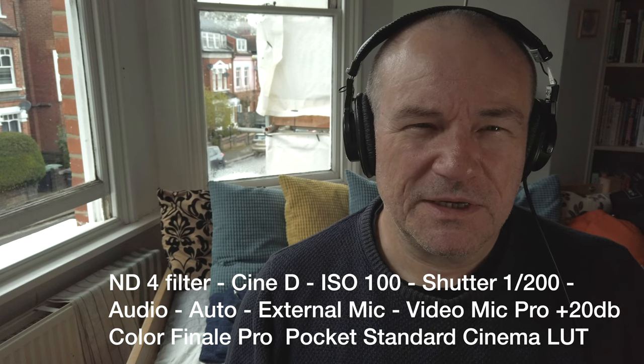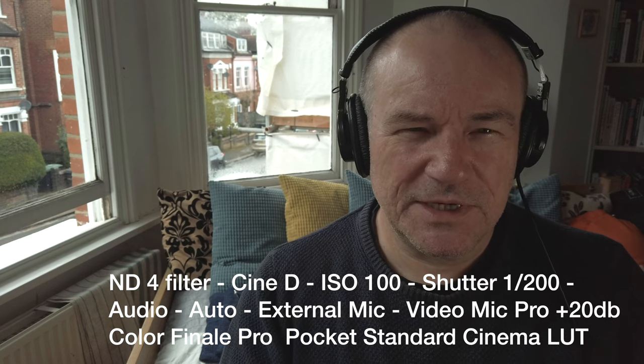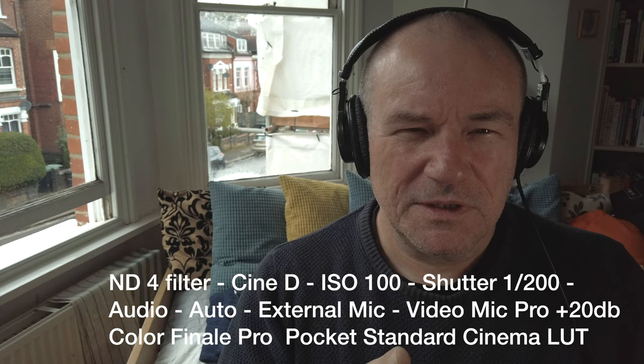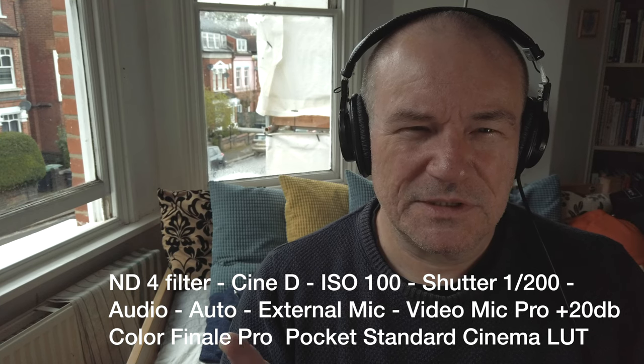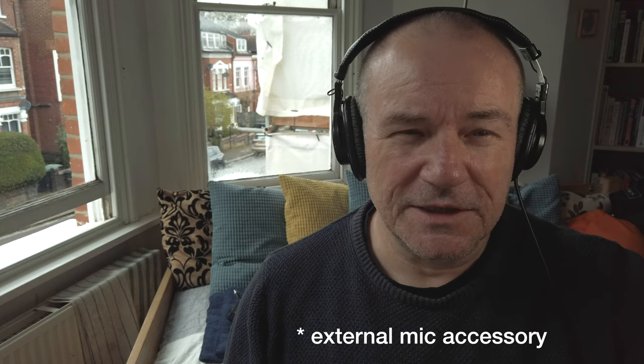I've got a Rode Video Mic Pro in plus 20 mode. Looking at the levels, they're quite high. The Rode on plus 20 seems to be the one that works. I've also got a replacement DJI external mic and it is working.